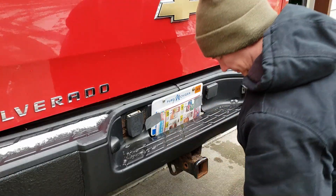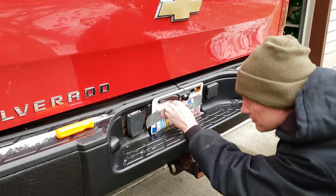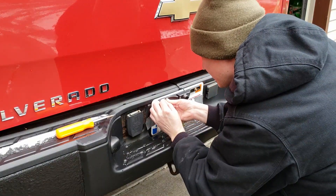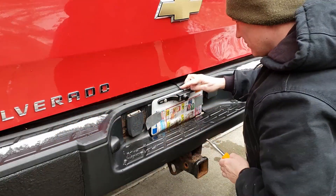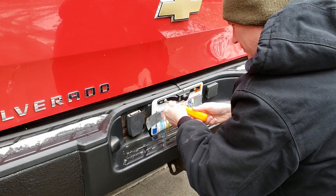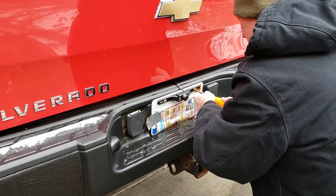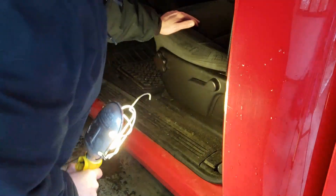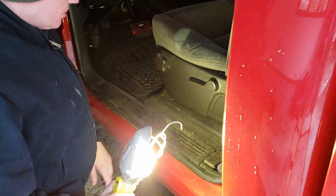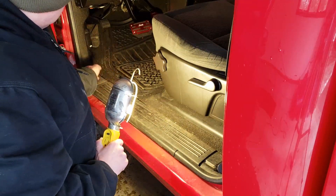First thing we're going to do is mount the camera. One of the options on this camera is you could hook it up wirelessly. I'm thinking of trying a way to actually wire it all the way back because underneath this carpet is a grommet — you could have the wires come up through and pull up through there.